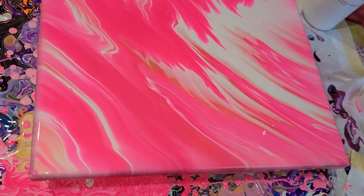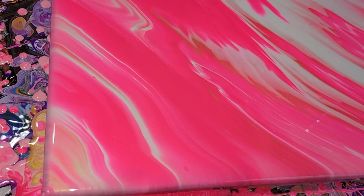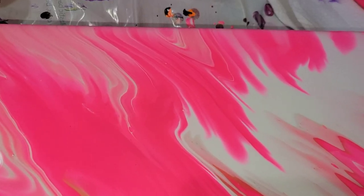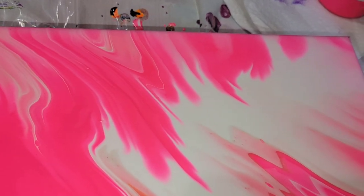Here's how it's looking with the wet finish — it's got really beautiful lines, some really fun transparency, and a lot of depth and dimension.